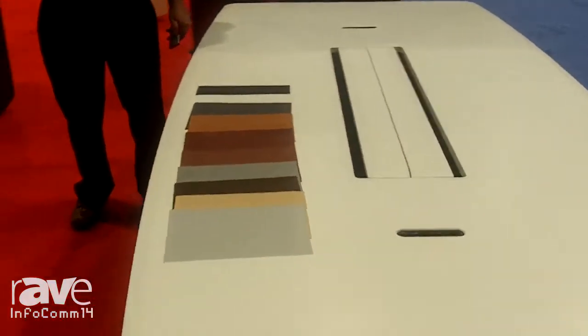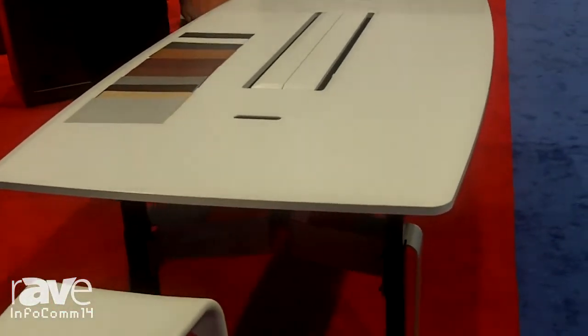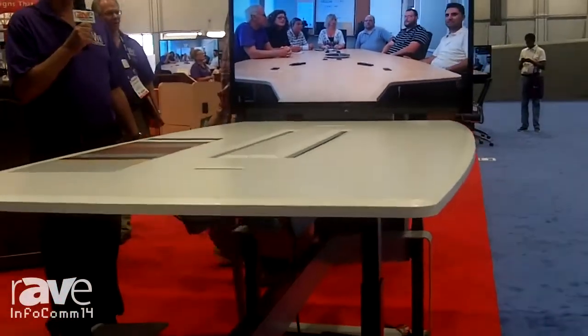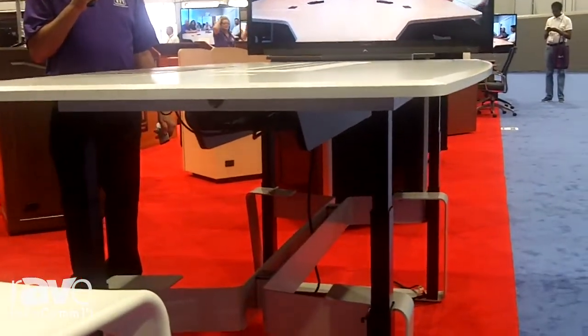Welcome to VFI. Our feature product this year at Infocom is our quad lift table. As you can see, I'm raising it up from a standard conference room height, which you can sit down in normal chairs, and I'm going to raise it up to a bar height for those of you who want to exercise your legs or stand as you present.